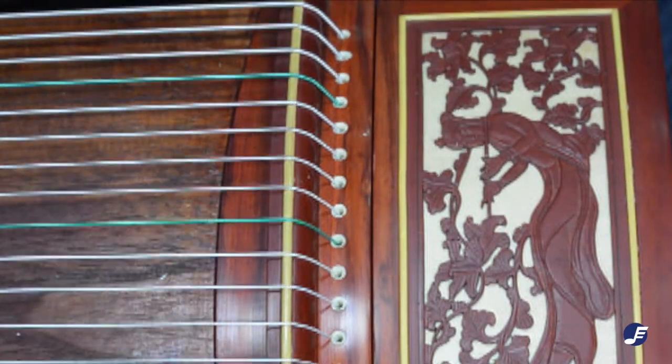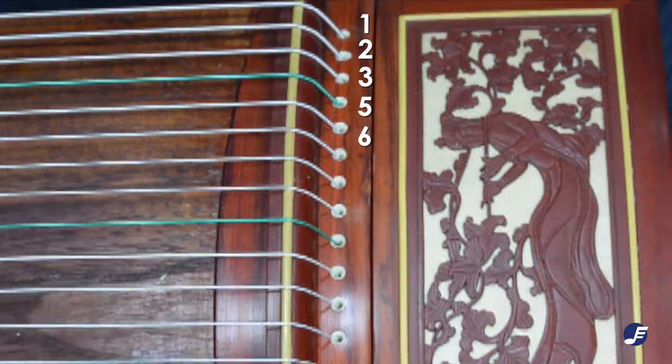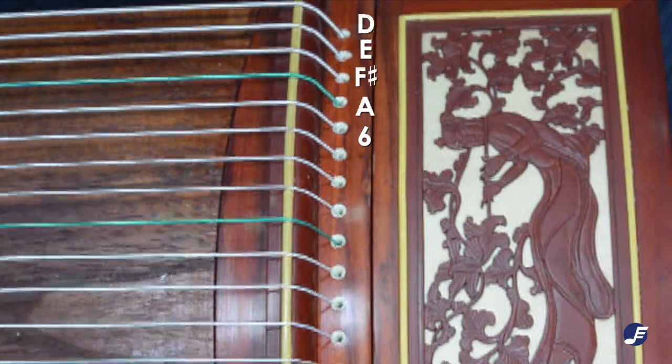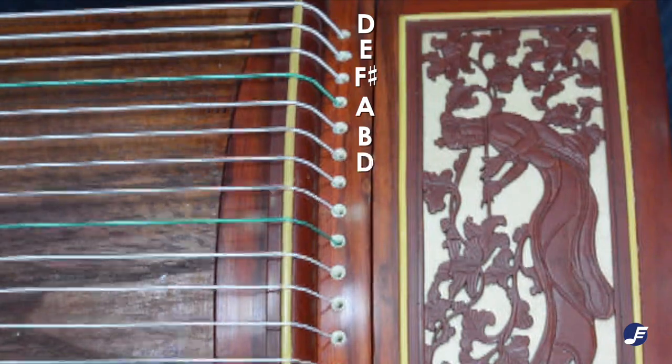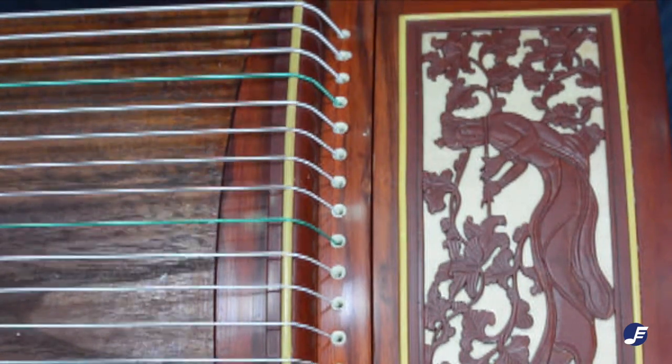Let's take a closer look. From the top, the first five strings for D major are tuned to DO, RE, MI, SO, LA — so you should get D, E, F sharp, A, and B on the tuner. The next five strings will be a repeat of the same five notes. This format carries on to the second last string of the guzheng, with the last string tuned to D.